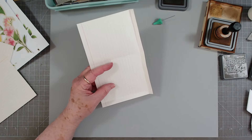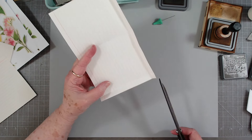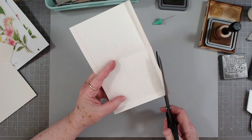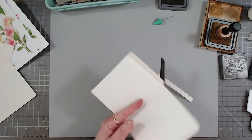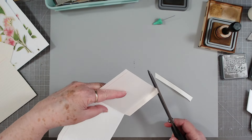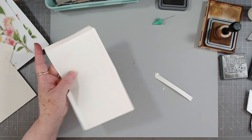We are going to cut this part off again because we don't need that. Straight across, and then I like to cut these at a little bit of an angle so they don't show on the front side.